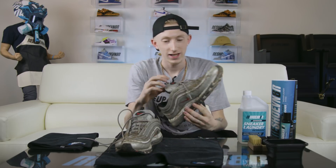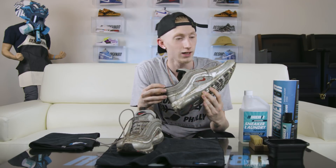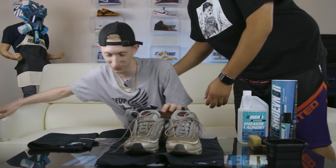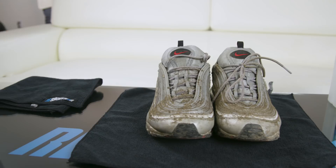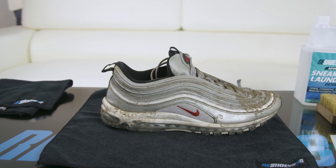All right guys, I'm pretty excited to clean these today. It's my first cleaning video. We're cleaning these Air Max 97s today — they're pretty beat, looks like pops might have taken these hiking or something. All right guys, sorry about that fiasco earlier.